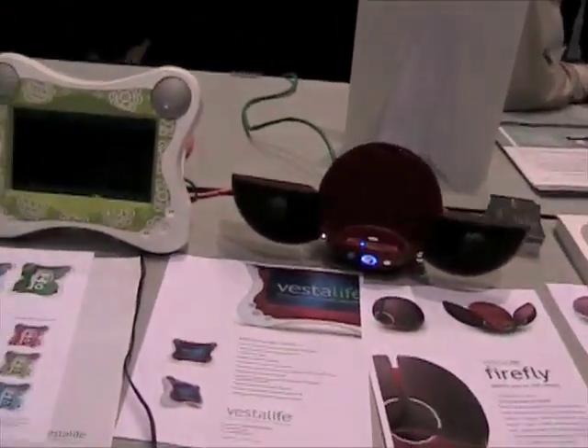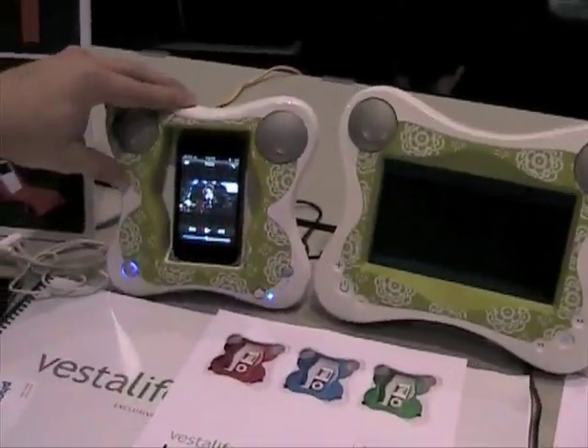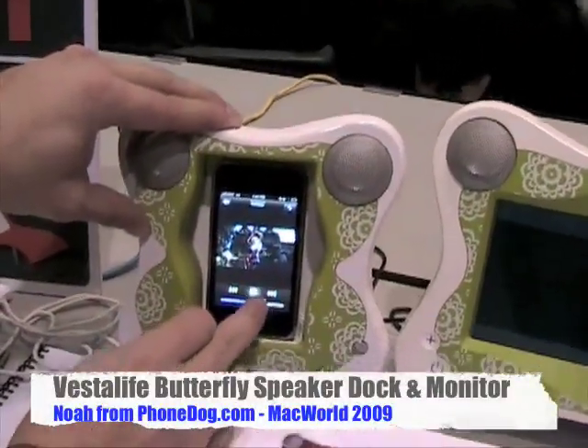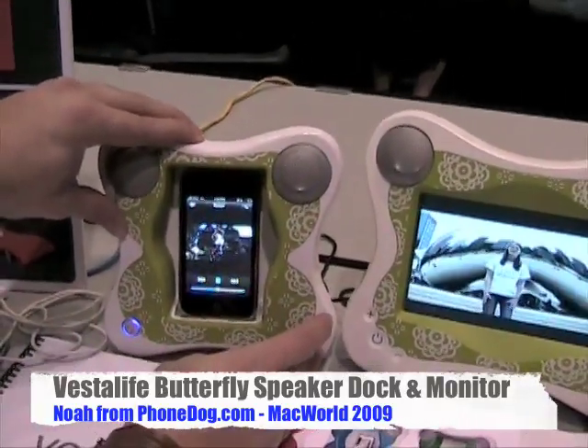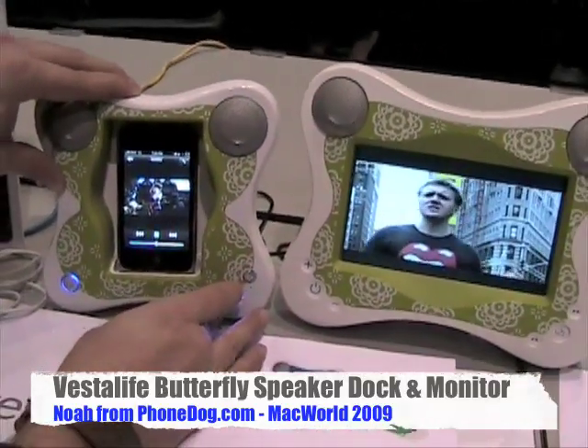This year they've got some new stuff going on, and this is the Butterfly. I'm here with Wayne from Vestalife, who can maybe tell us a little bit about what's going on with the Butterfly.